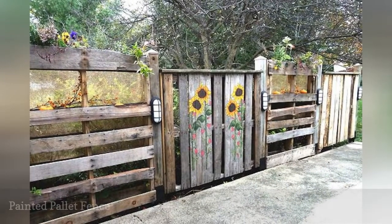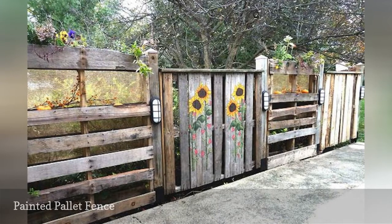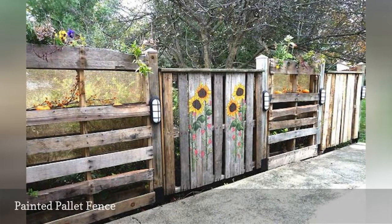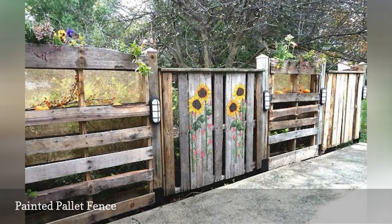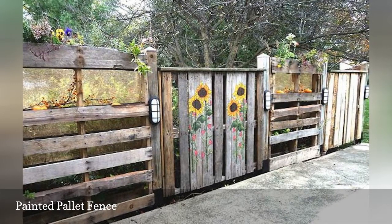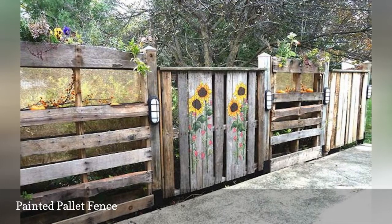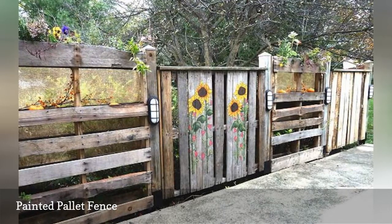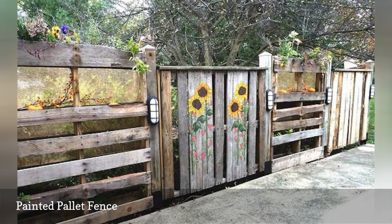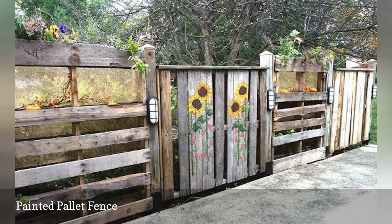Scoring a free pallet is exciting, especially when you know it can be used for a garden gate. This gardener used the pallet as her canvas and painted sunny sunflowers as a welcoming sign. Before painting pallets, you'll need to prep them: sand off the splinters and snags, fill in nail holes and imperfections. Go freehand or use a stencil, and use spray paint formulated for outdoor use for a neat and vibrant look to match your garden.